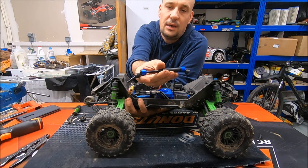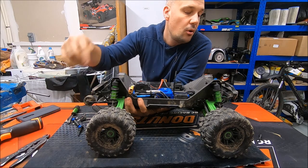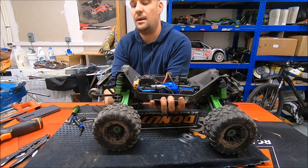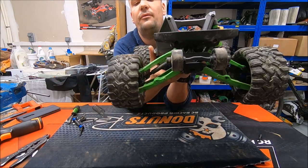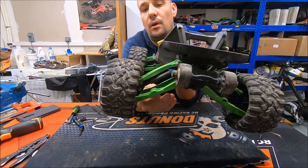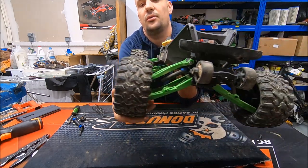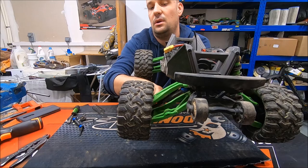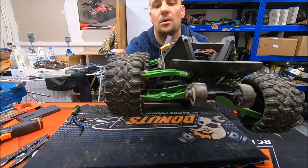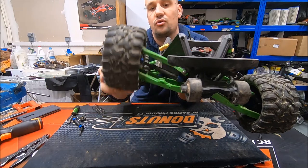The Hot Racing drive shaft is still wide but thinner than the stock one. It allows a lot more travel at the rear and front. Because there are no blocks with the tire, we have a lot of travel.